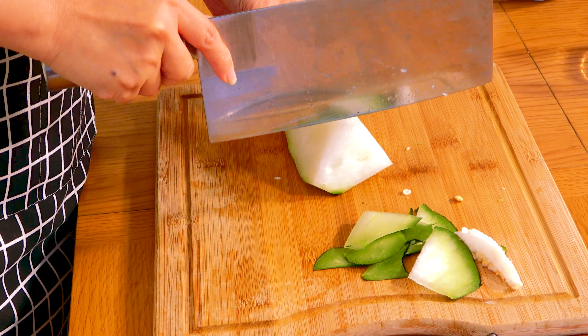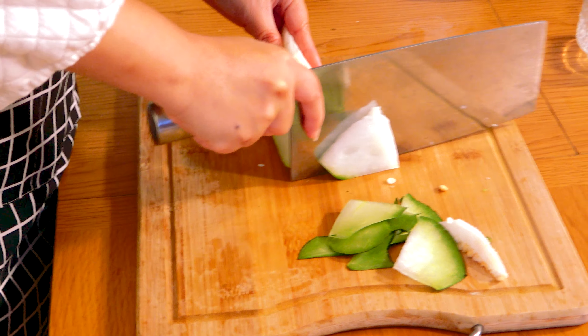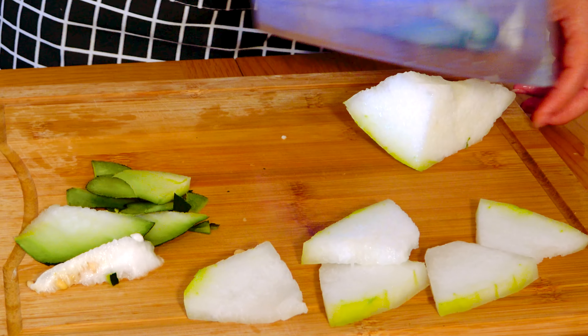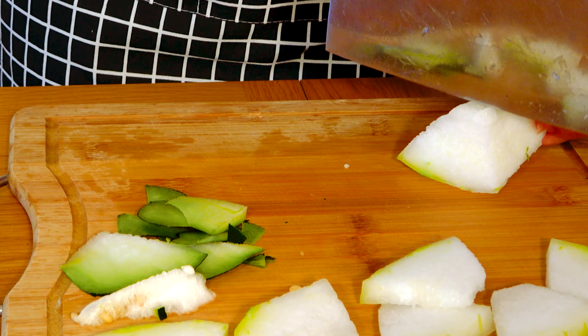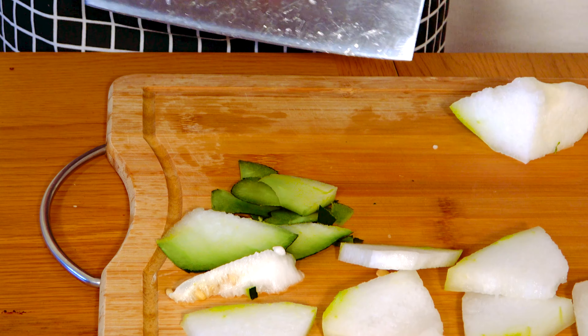Because it's stir fry, we need to cut it very thin. If you have a big trunk like this, maybe good for soup, but if you want to stir fry it and you want a quick meal, I recommend just cutting it that thin.